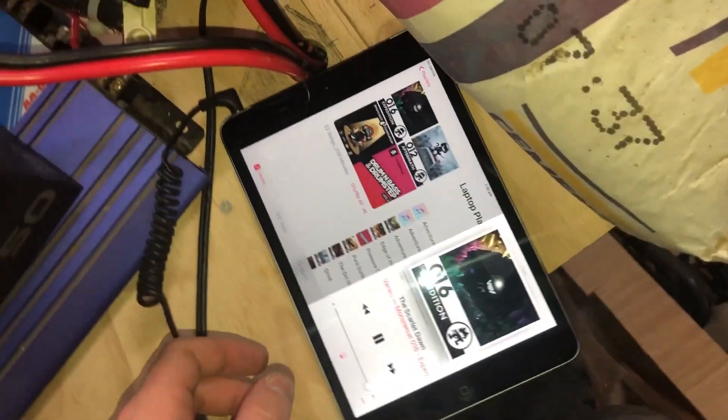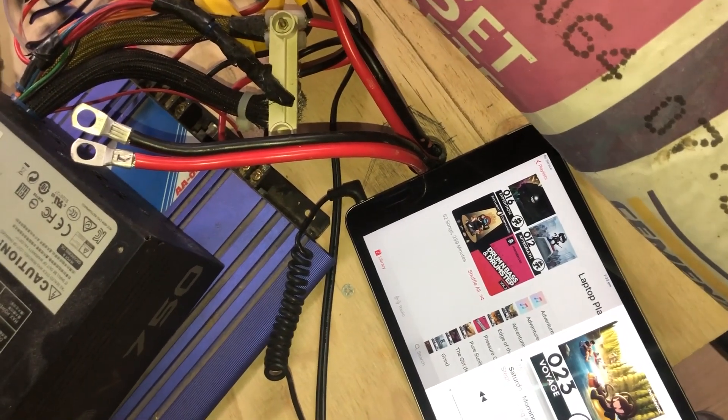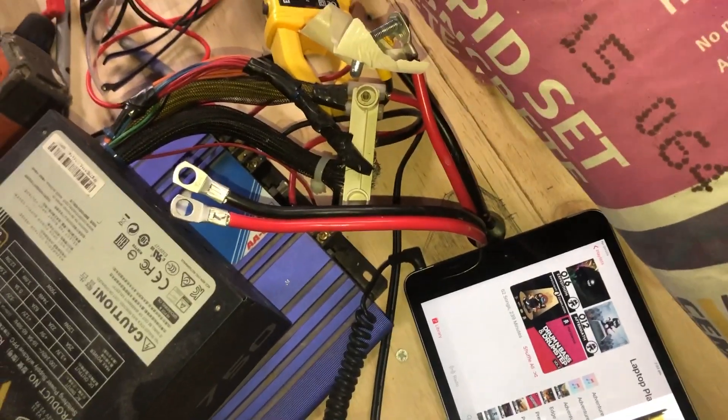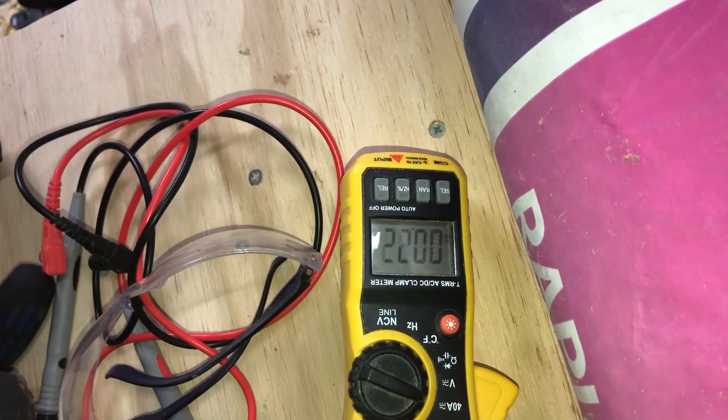I'm going to give it another play now — it's great. Sorry about the glare, I do have the light on the camera. Why not some future bass? Alright, so we're just registering current now.